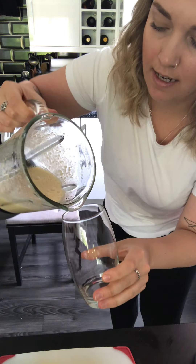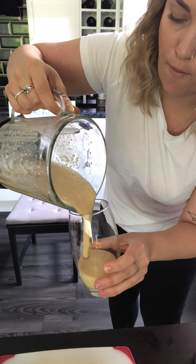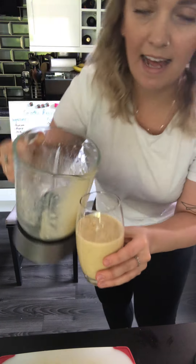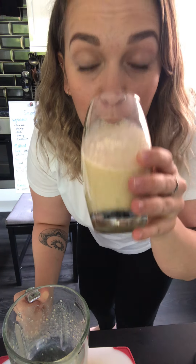Pour my smoothie into a cup — do you want to have a look? Wow! And enjoy. Fantastic!